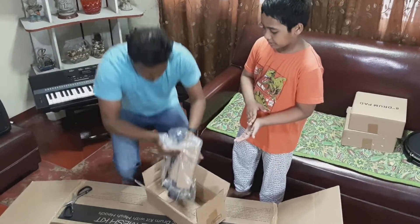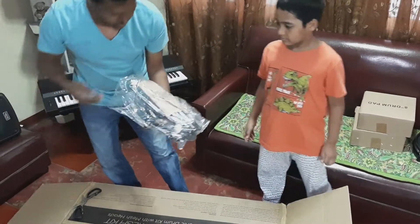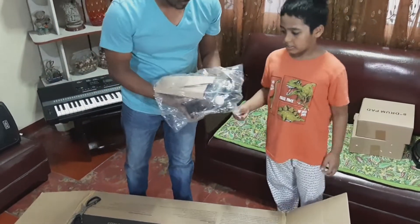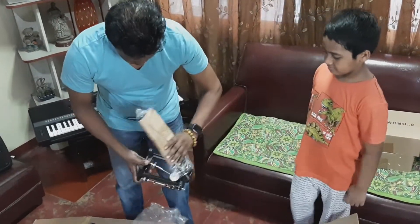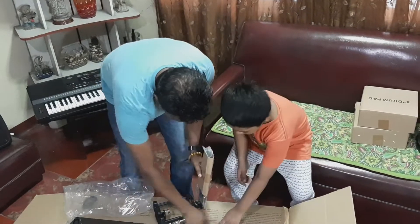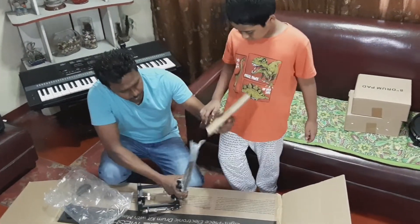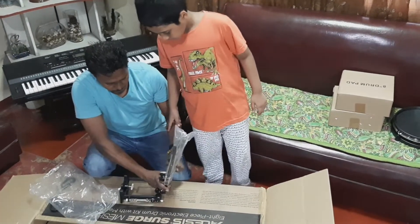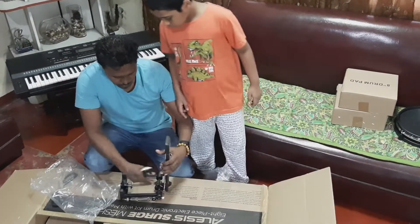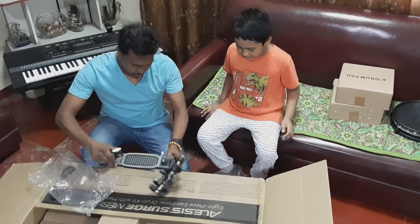That looks pretty nice in the box. Is it? Yes, this is the beater. Okay, we will save this one later. So yeah, that's a big eye.